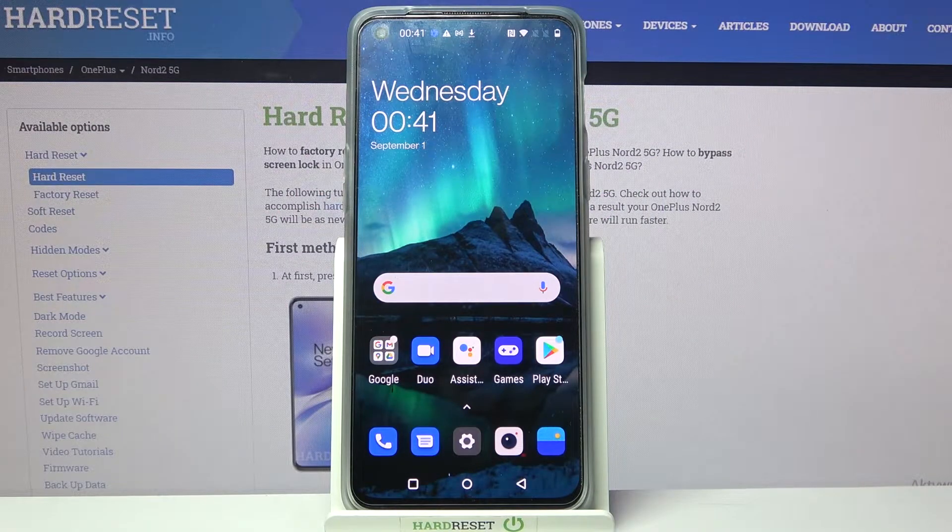Hi! In front of me is OnePlus Nord 2 5G and today I would like to show you how you can set up face unlock on this device.